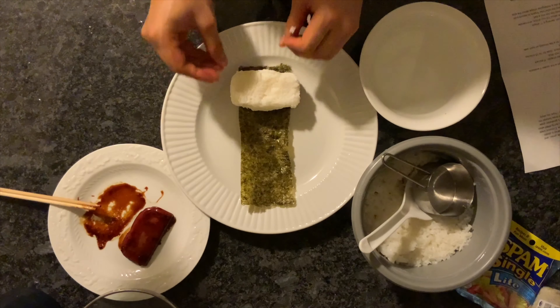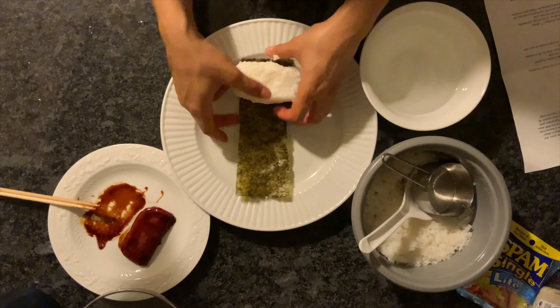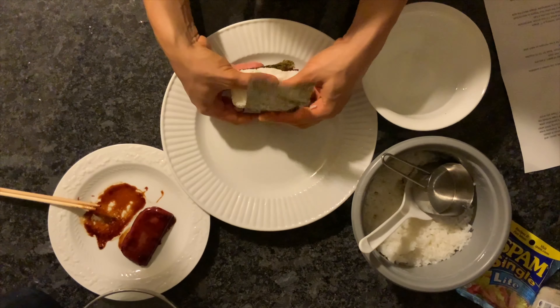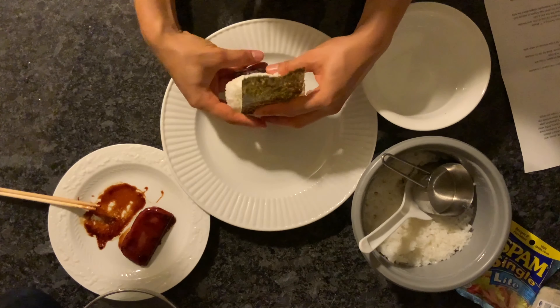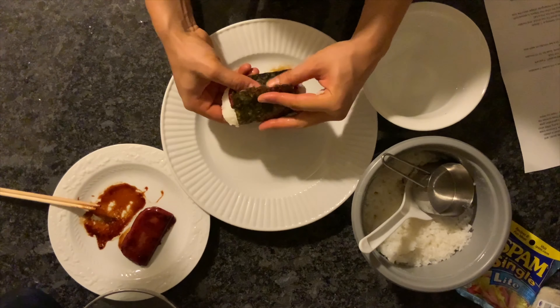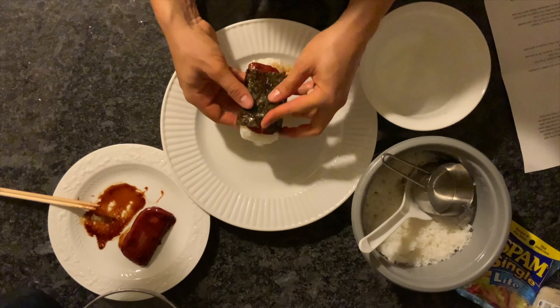You may need to reform the rice a little bit to make it fit on top. Then start to roll your Spam and rice into the nori, just wrapping it up like a little blanket. Be sure to give the final end of the nori a little rub so it doesn't all fall apart.